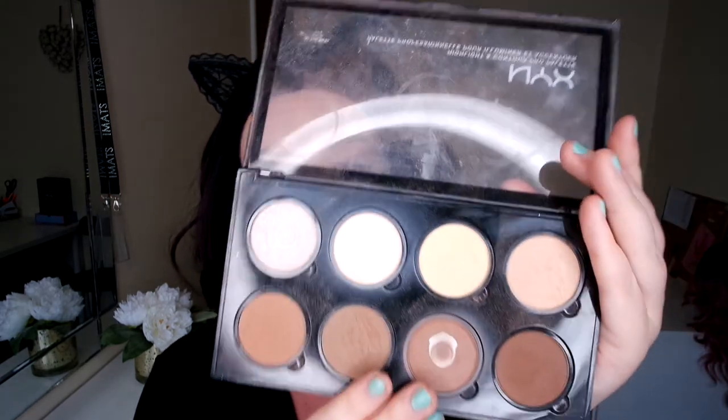Back to the face — I'm going to go in with my NYX contour palette using a tapered fluffy brush. I'm just doing a bit of contour. As you know, I don't really contour my nose precisely — it doesn't really matter.